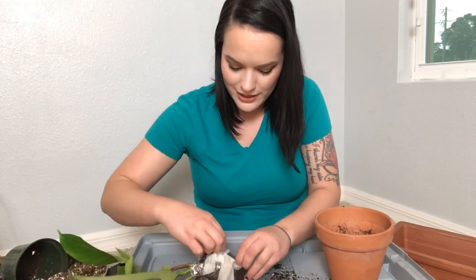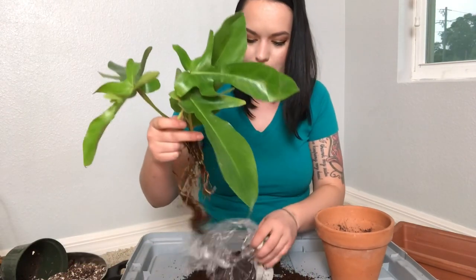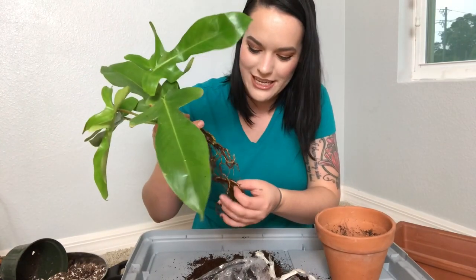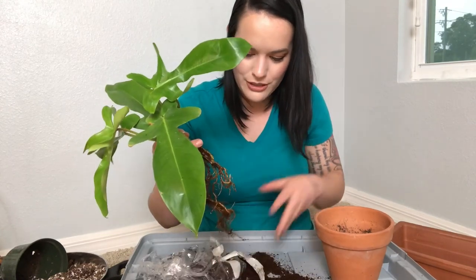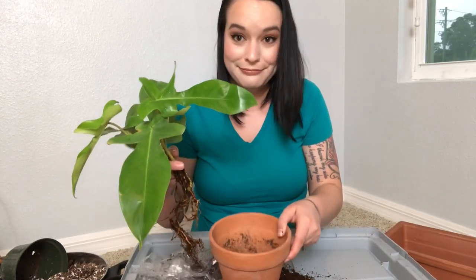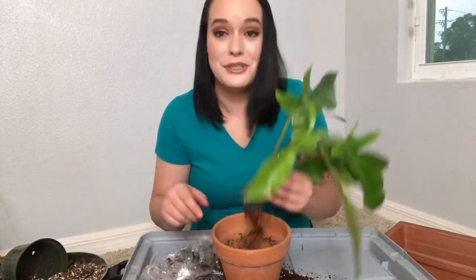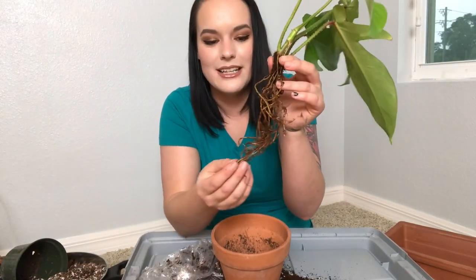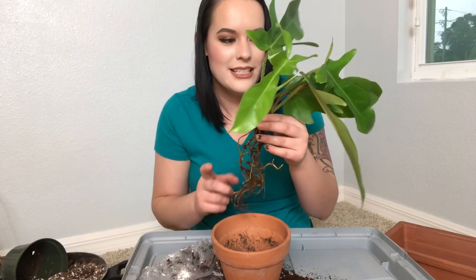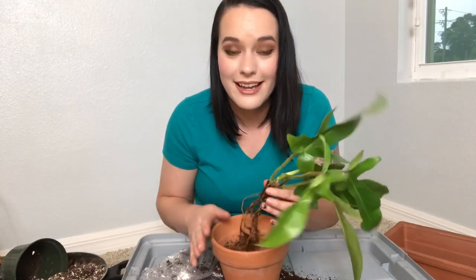This tape is really difficult to get off. Well, it looks like I'm going to be disturbing the roots anyway because I think it was in coco coir and none of it attached to the roots, so I guess I'm just going to put it in my soil anyway. Those are really some nice healthy roots — I'm really excited about this plant. I really want to see good things happen to it.